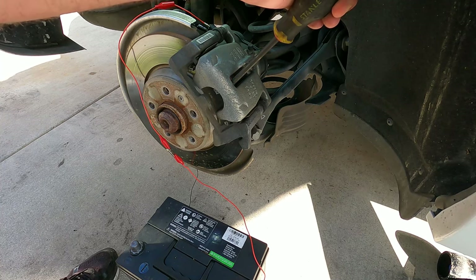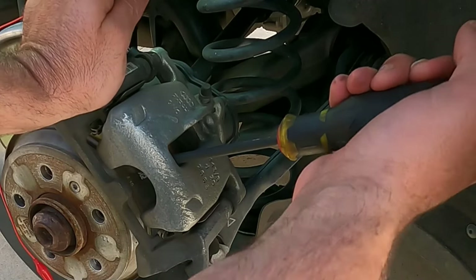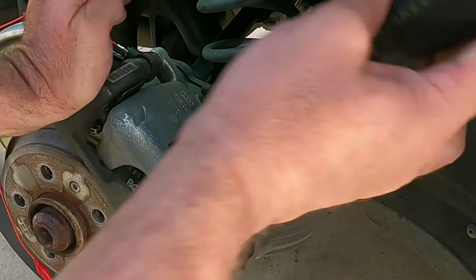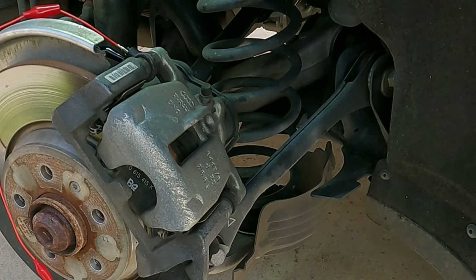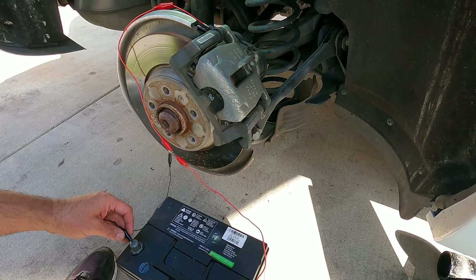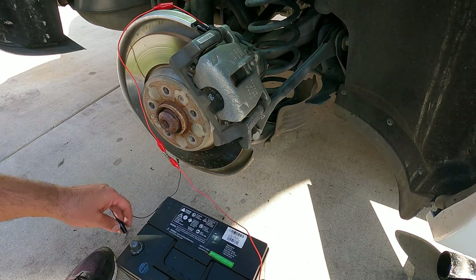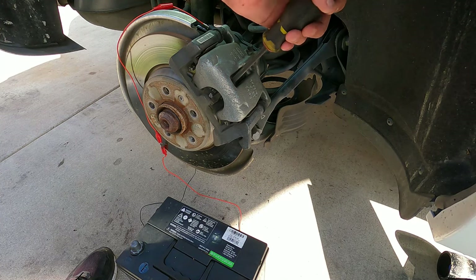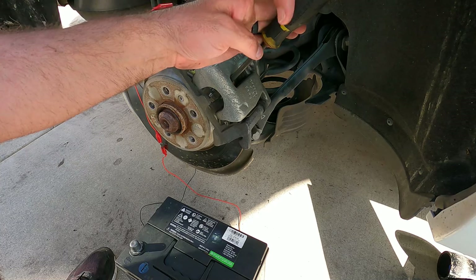Now we're going to push that caliper piston back in. I usually like to do just a little at a time — pull on this screwdriver a little bit at a time just to make sure you can get that pushed back all the way, at least enough to make room for the new pad material. Let's do a little bit more. That should be good — we were almost there.